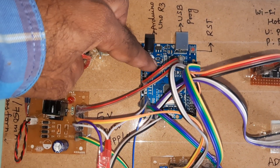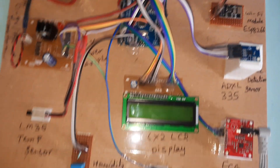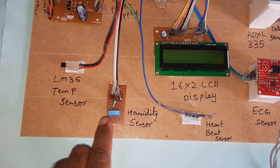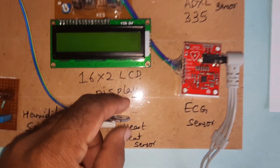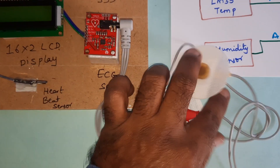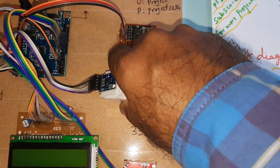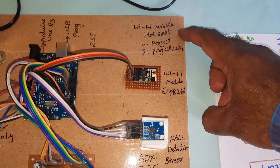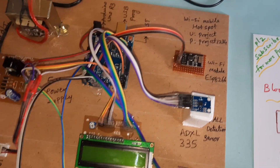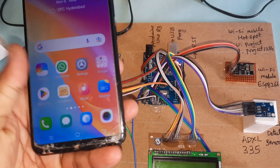The Arduino Uno R3 board has a reset button and USB programming interface. Components include the LM35 temperature sensor, humidity sensor, heartbeat sensor module, ECG module, fault detection sensor, and the WiFi ESP8266, which requires a WiFi hotspot internet connection.